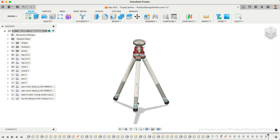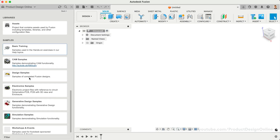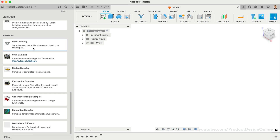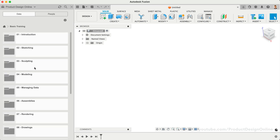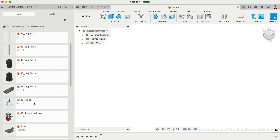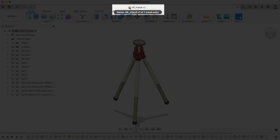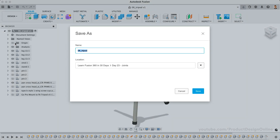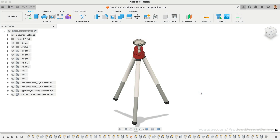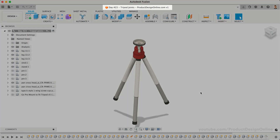We're going to use the tripod demo file included in your data panel. Open your data panel and scroll down to the Basic Training section. Inside this project, you'll find an assemblies folder that contains the tripod file. Upon opening the file, you'll find demo files provided in the data panel default to read-only. Select File, Save As, and then rename the file and choose the desired location. The file is now saved to your data panel as a regular file, and we can start modifying it.